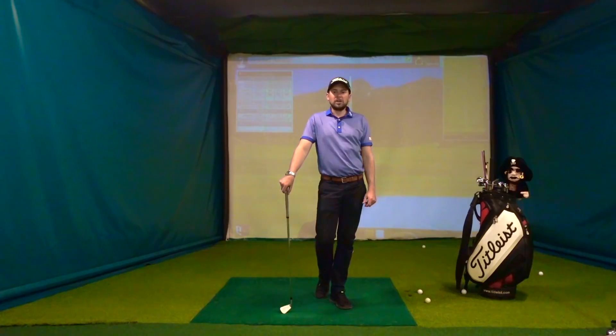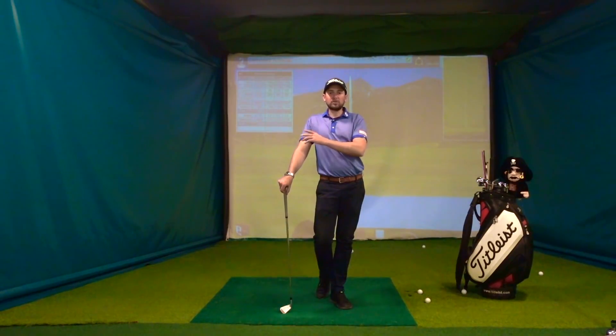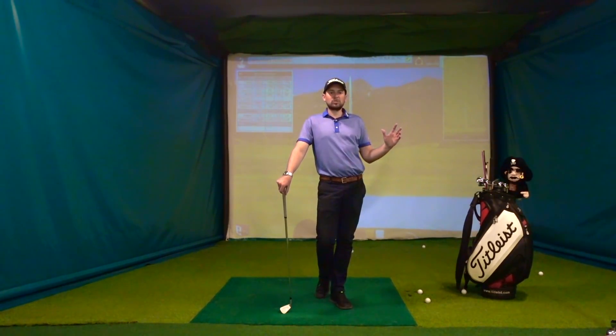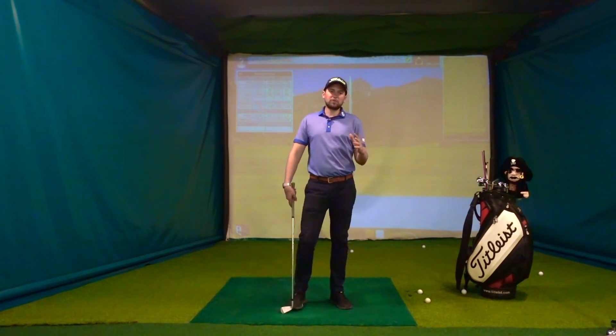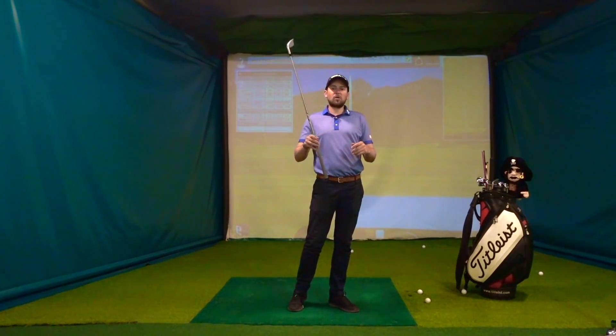Hi, Matt here from Matt Holman Golf. I want to talk a little bit about how do we start the swing from the top — what we often call the transitional sequence. And it's often where, for your average guy, where things start to really go horribly wrong.